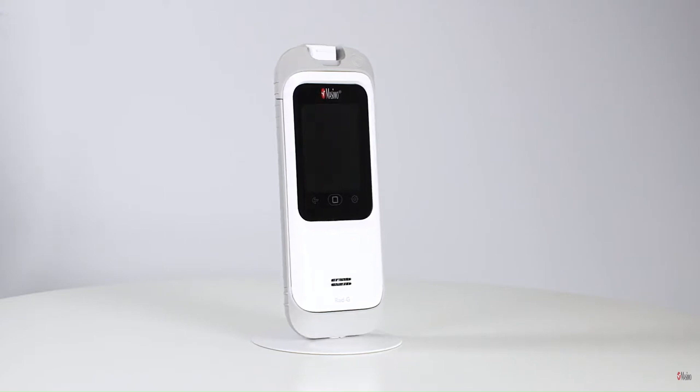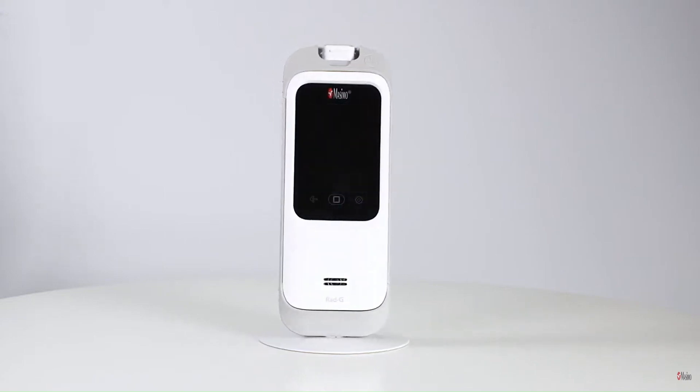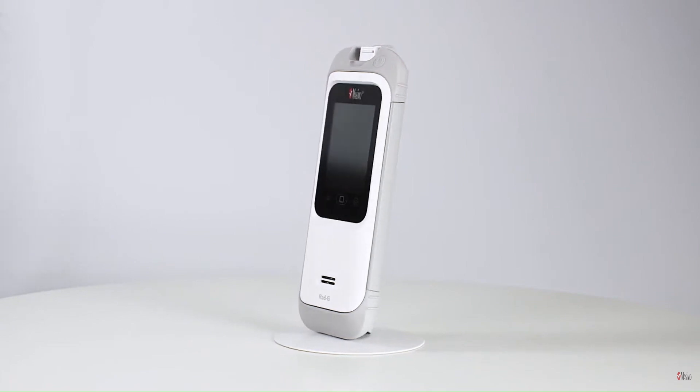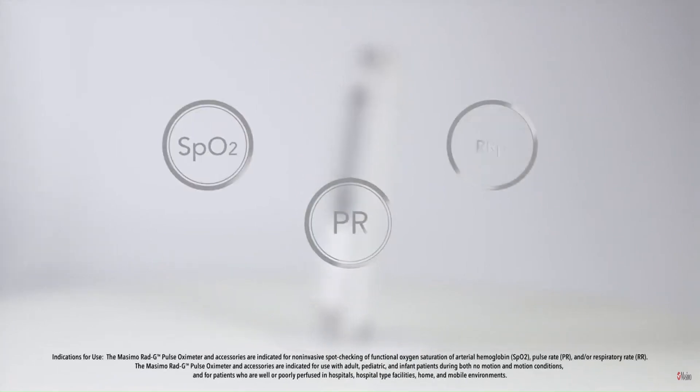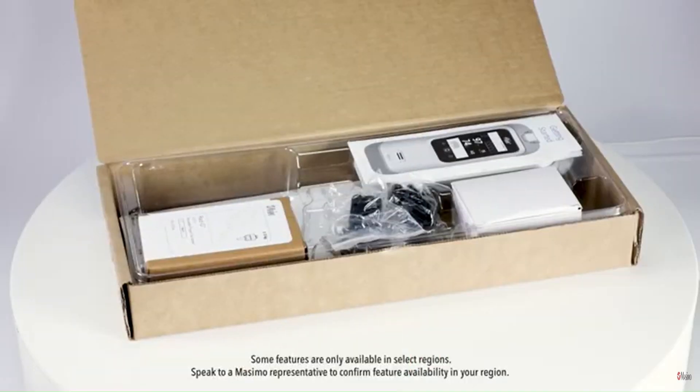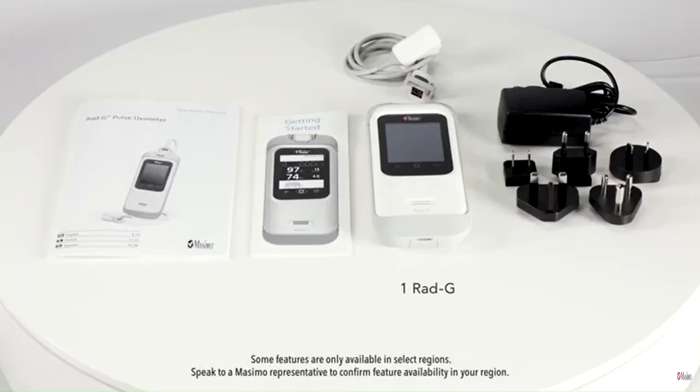The Massimo RadG is a handheld fingertip pulse oximeter that enables non-invasive spot checking of functional oxygen saturation of arterial haemoglobin, pulse rate, and respiratory rate. In the RadG box you will find the RadG device,